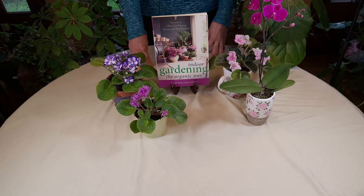Today I have another houseplant term for you. The term is top dress. Top dressing refers to adding more soil or amendments onto the top of the soil in a pot.